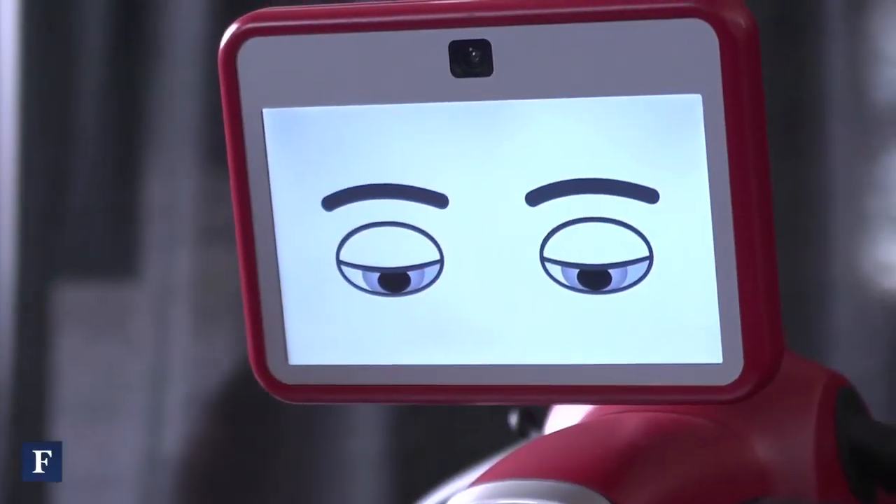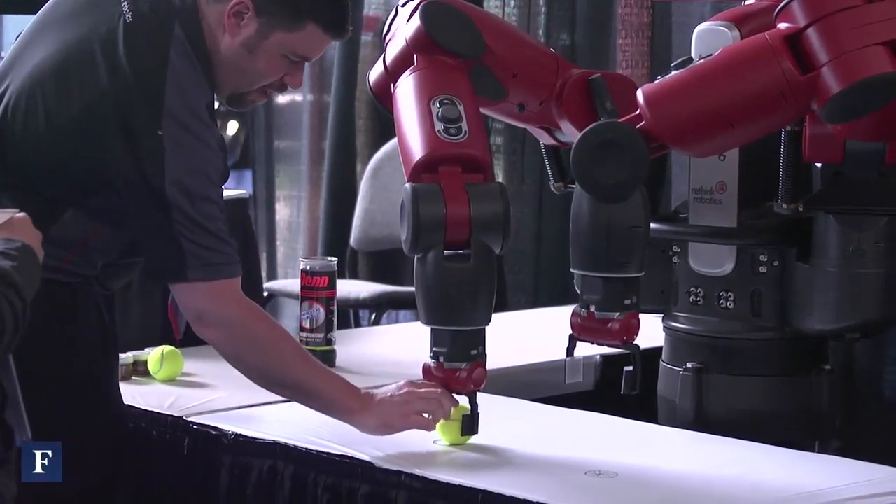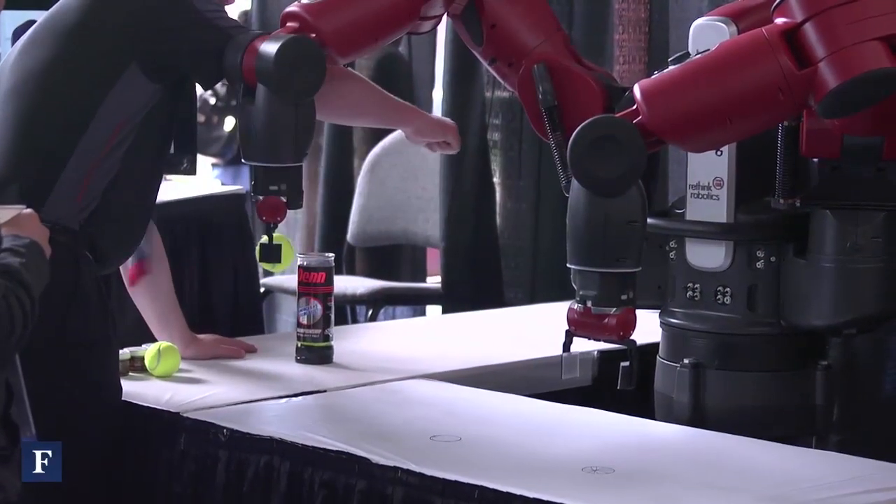Baxter is a collaborative robot that's not meant to work behind a cage. It's meant to work safely around humans. It's meant to do mundane, repetitive tasks that can introduce carpal tunnel to a human. We'll let Baxter do those jobs, and then the human can be more productive for the company.